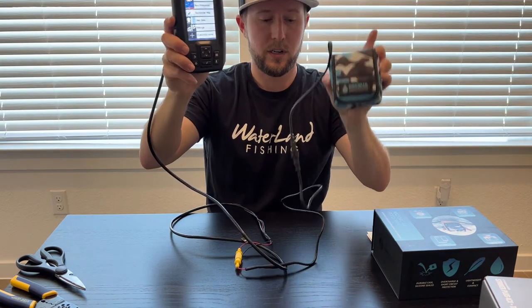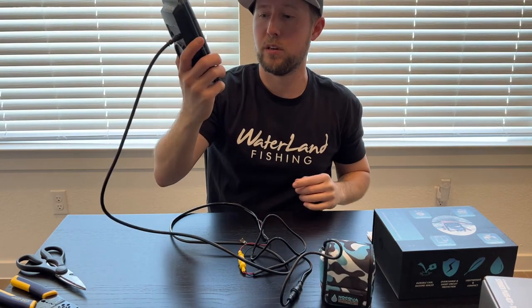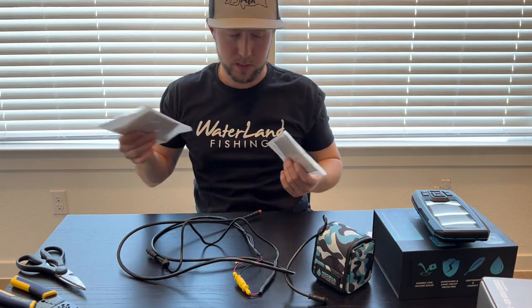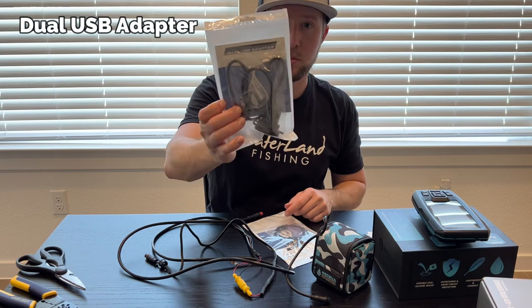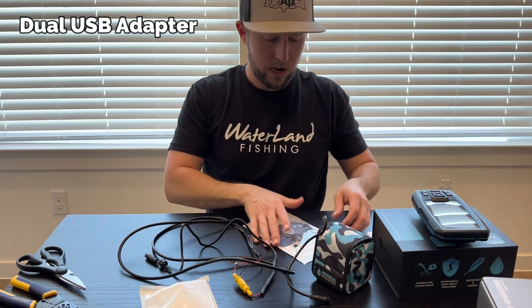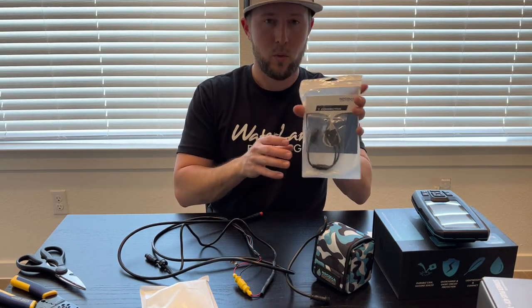NOQA installation — super easy. If I can do it, anyone can, because I have no idea what I'm doing. Besides the Garmin, I'm also going to be powering a USB connector, so you have to get the Y-connector as well.